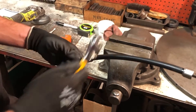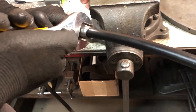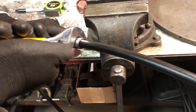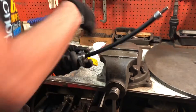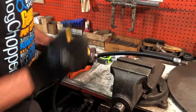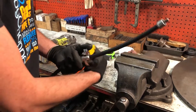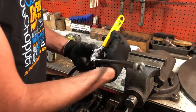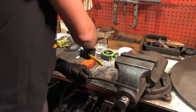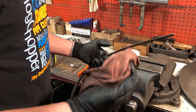Take your open-ended wrench — there are two flats on this coupler — just slide your wrench on and you can turn this off by hand.